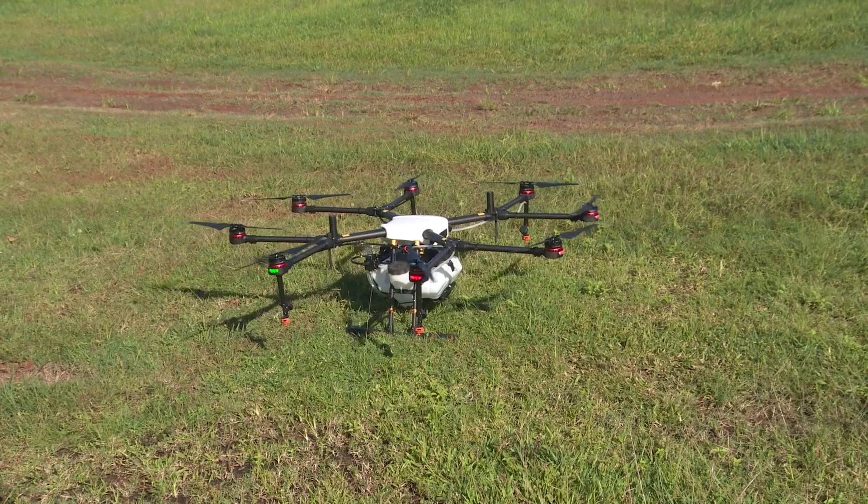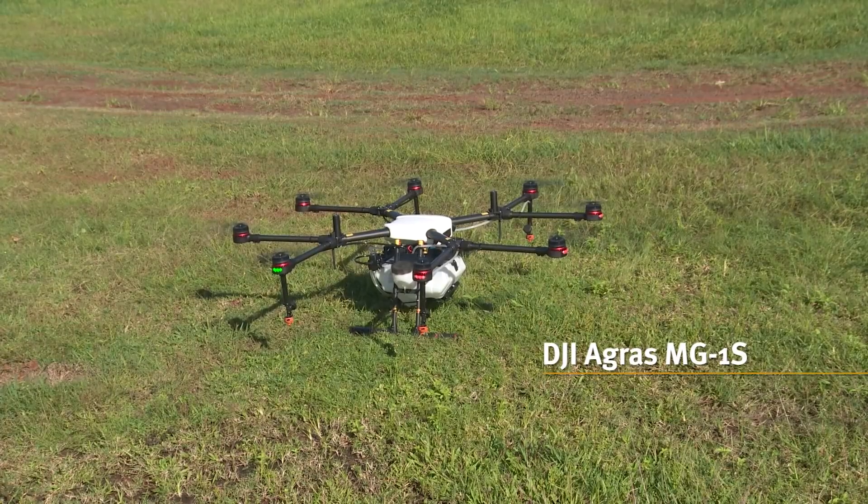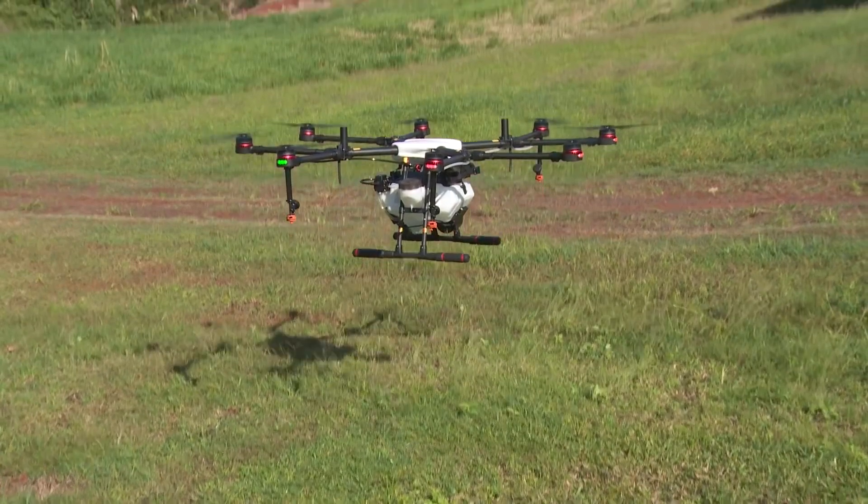It took a couple of years to get that machine going and during that time commercial products became available. This machine is a DJI product — it comes out of China and basically it's an out-of-the-box ready-to-fly spray drone.